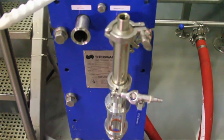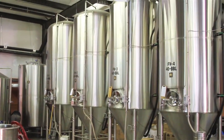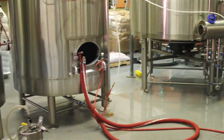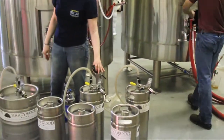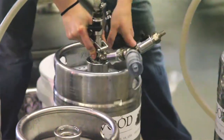Once it's done boiling, we have to cool it down to about 70 degrees. We'll run it through the heat exchanger here and into the fermenters, where it'll sit for about a month. Once it's done fermenting, we'll send it over to the bright tanks. The bright tank is where we can carbonate it and put it into kegs and bottles.